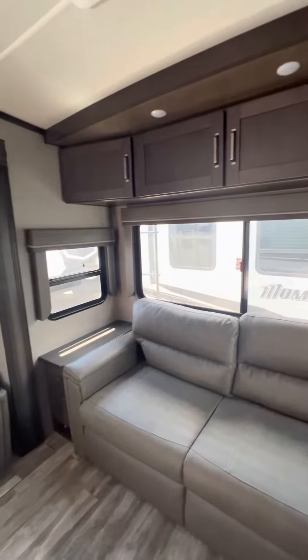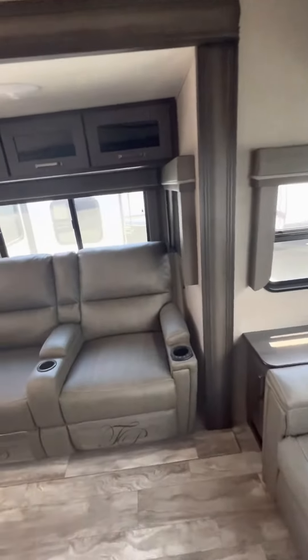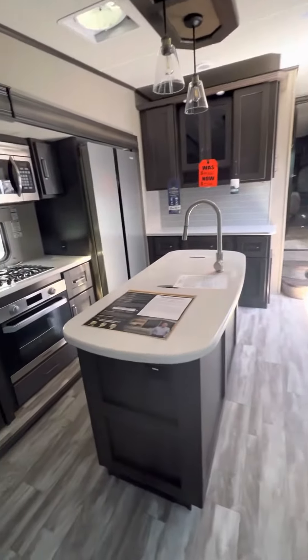There's a tri-fold couch in the back with plenty of cabinetry, and a Coleman Mach AC. The theater seating has heat, massage, and LED lights. It's a good-sized island.